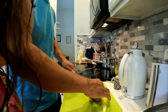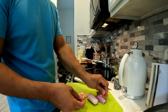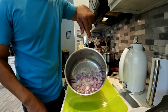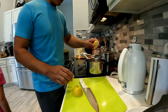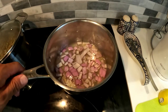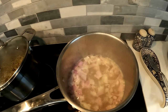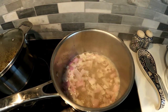Start on our beurre blanc sauce — I'm gonna dice up a shallot. We're gonna go ahead and reduce that down with lemon juice and some white wine. What's that? This is called a shallot — never seen a shallot? It's like an onion but it's not an onion. Got our shallots in the saucepan, we're gonna add half a cup of wine and squeeze in two lemons. So I got my shallots, white wine, and lemon juice — we're gonna let that reduce down.